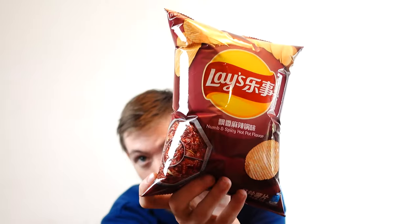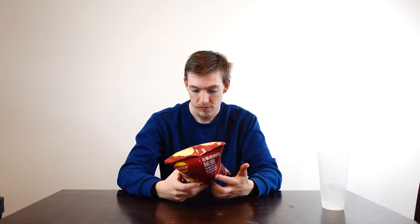They're called numb and spicy hot pot flavor. I'm worried that these are going to burn my mouth off. Literally, the picture is just chilies — it's hot pot broth. Spicy hot pot broth. Numb and spicy. So I'm really worried about how hot these are actually going to be for me.